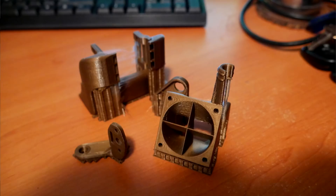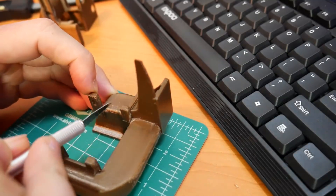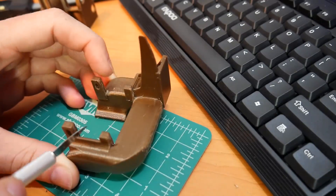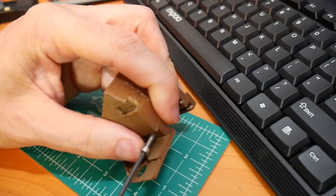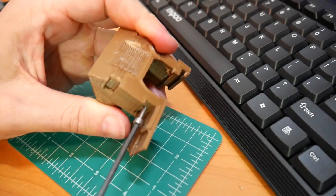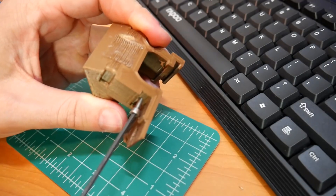After you do have a successful print, it's time to remove all of the support material. It probably took me about 20 to 30 minutes per set of parts that I printed, and I had to very carefully clean up everything so it could fit together. I'd highly recommend at this stage getting a bolt and turning it in to cut the thread in the main body, to make it much easier later on during installation.